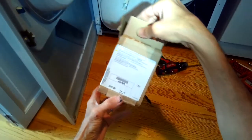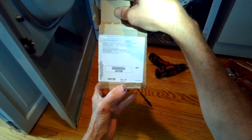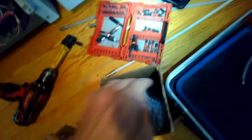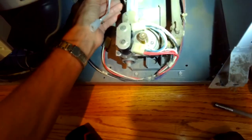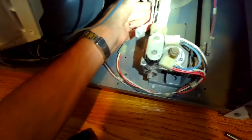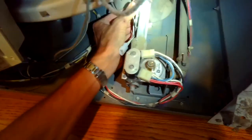Here's the part number for the new igniter — you can get these online pretty cheap. It comes in a protective case. I've pulled it out and now I just need to put it into position, pull it back toward me slightly so it locks in behind the screw, and then tighten the screw. Really easy.